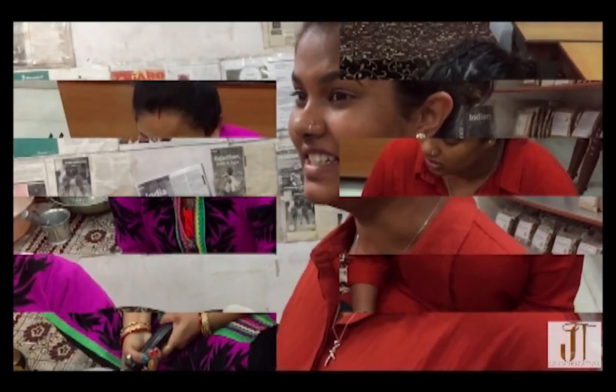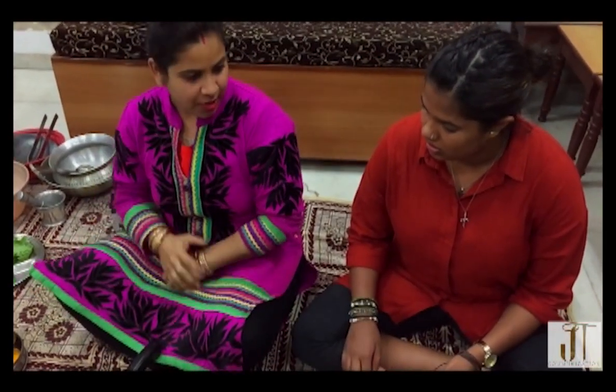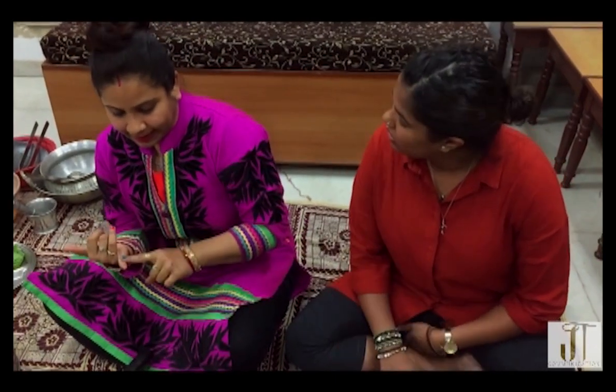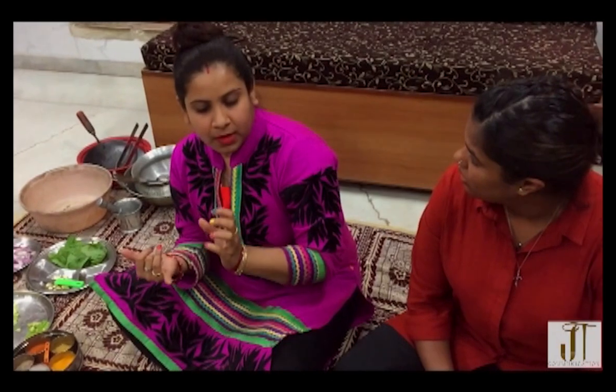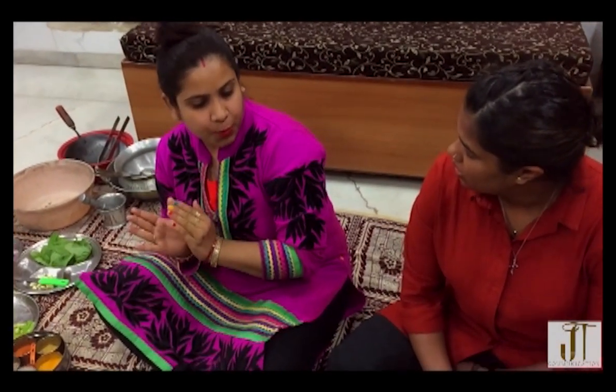I'll show you some things to do. I'm very lucky to be here. Let's get started. We have here a pressure cooker. When you want to cook anything — chicken, mutton, or let's say this dal — these things should be boiled first properly. Then only they are able to cook and get tender.